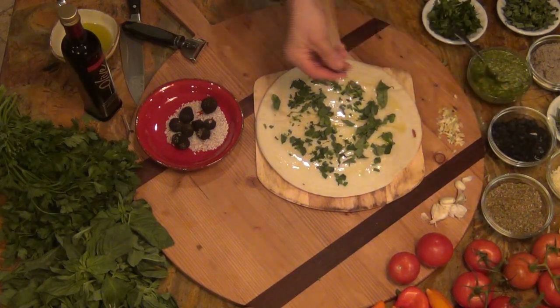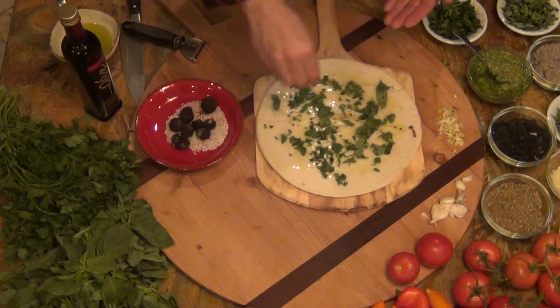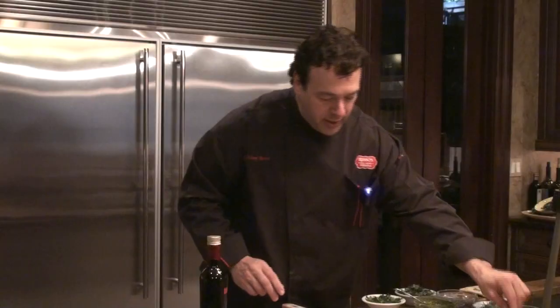Here's our black sea salt. This is from Sicily, from Italy. You're going to sprinkle some on top of the crust. You can find this in local supermarkets or gourmet shops — exotic sea salt. And a little bit of oregano.